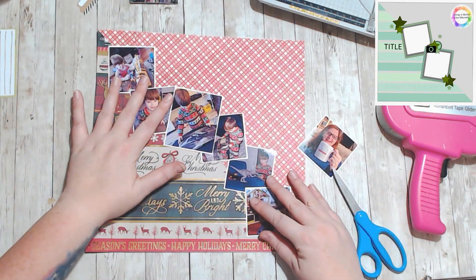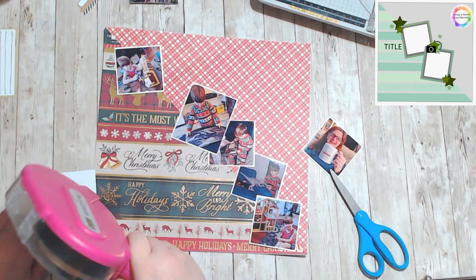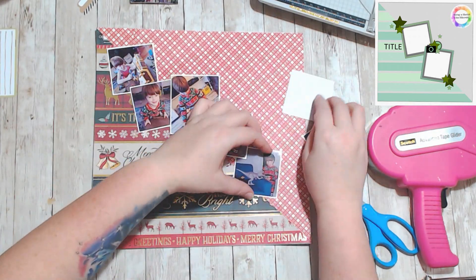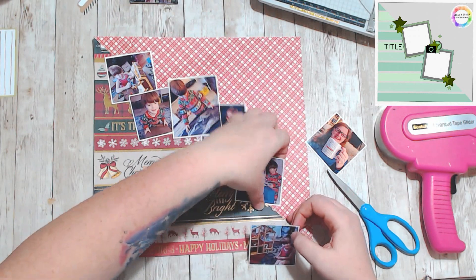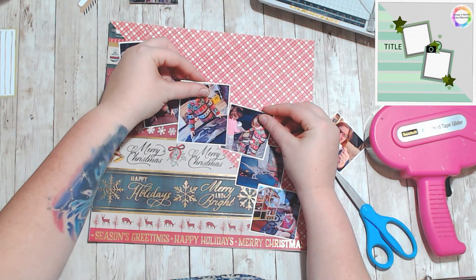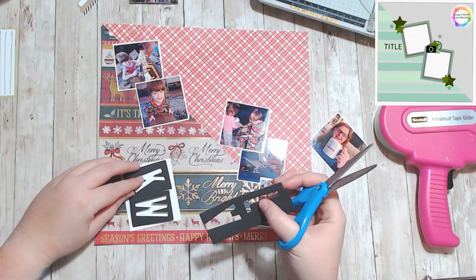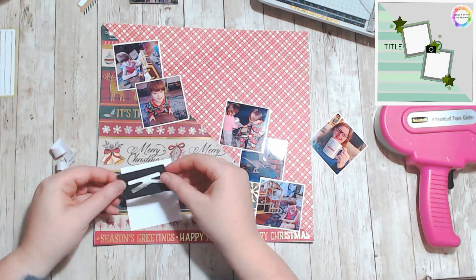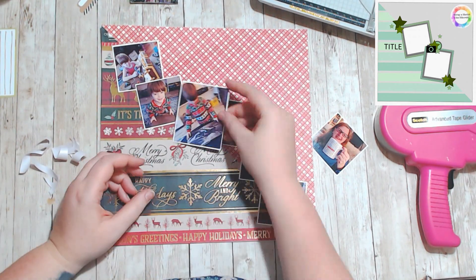They're all about two and a half by two and a half, and they're just of him opening presents, so it's not like each one needs its own layout. I figured the more I could fit on a page the better, right? And I popped up the one of him reading his new book about dragons in the middle.